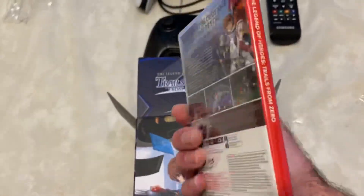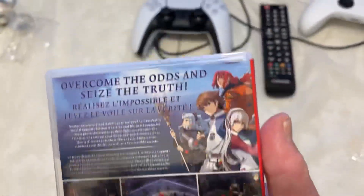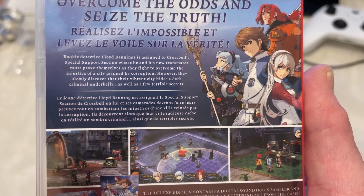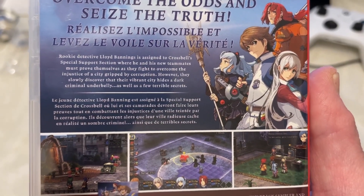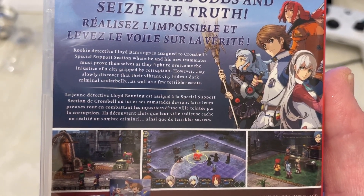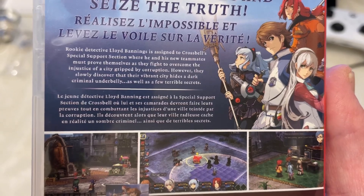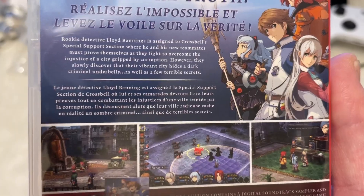Made by NIS, of course. Here's the spine, here's the back. 'Overcome the odds and seize the truth.' Rookie Detective Lloyd Bannings is assigned to Crossbell's Special Support Section, where he and his new teammates must prove themselves as they fight to overcome the injustice of a city gripped by corruption. However, they slowly discover that their vibrant city hides a dark criminal underbelly as well as a few terrible secrets.